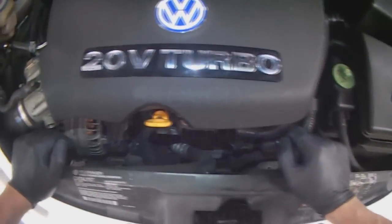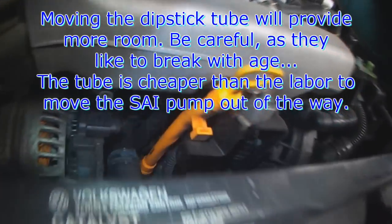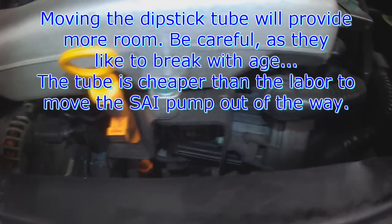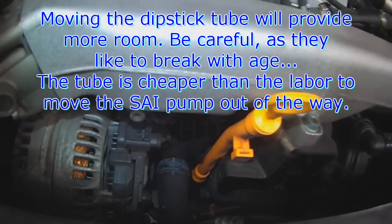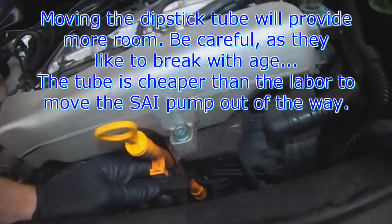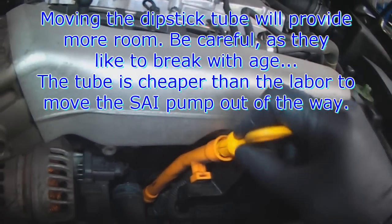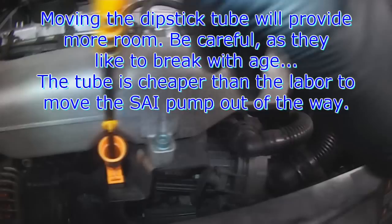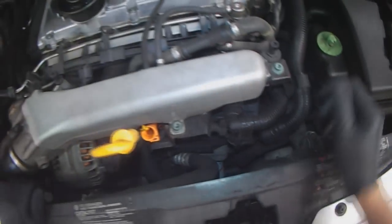We're going to go through this one and struggle a little bit. Actually, with the dipstick out of the way I might be able to move the harness plug. The dipstick tube is probably going to break — a $10 tube might be cheaper than half an hour of labor to get rid of the secondary air pump.